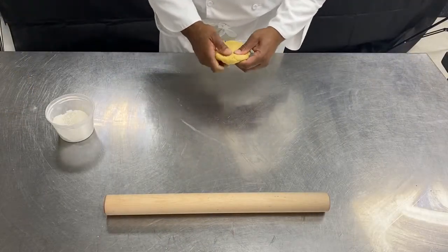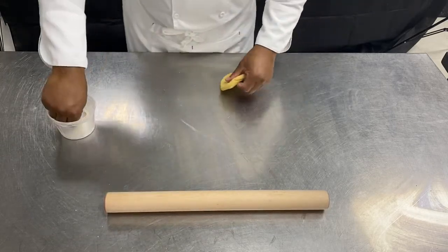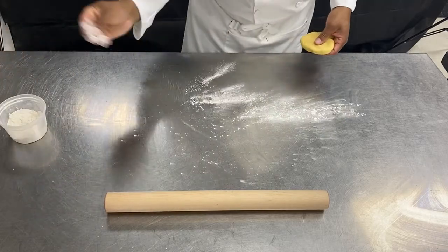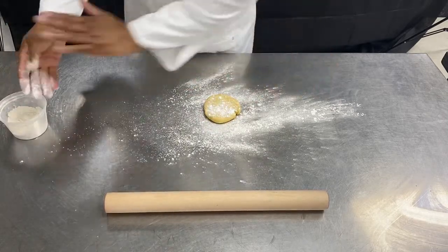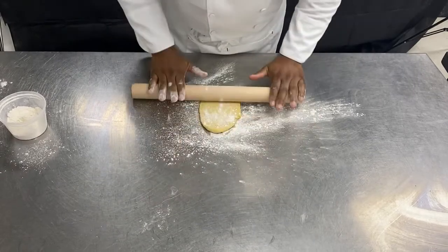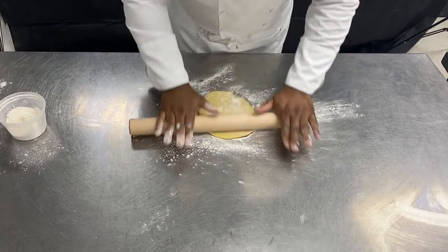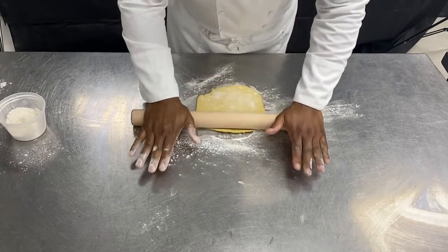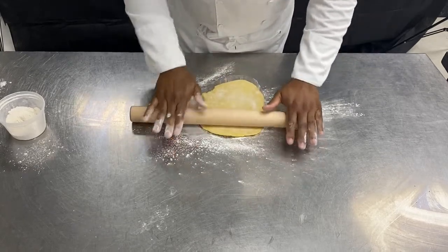So with pasta dough, we usually use a pasta maker to roll it. But I know not everyone has a pasta maker at home, so I'm going to show you that you can also do it with a rolling pin. A bit of flour on top and at the bottom, and you simply use your rolling pin and lay your dough. With pasta like that, we're working on lasagna, so we just want a nice long sheet of pasta.